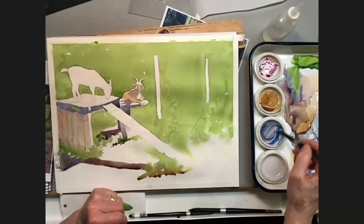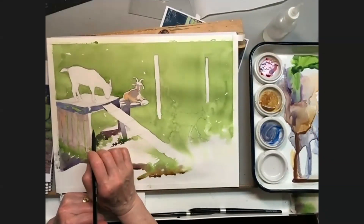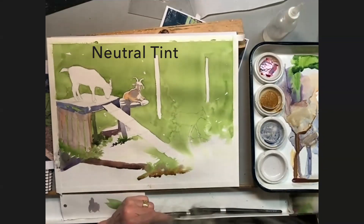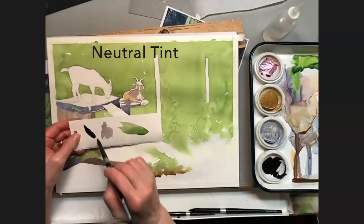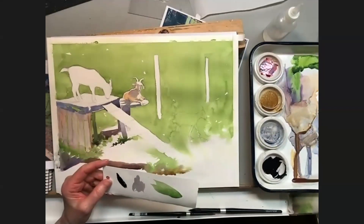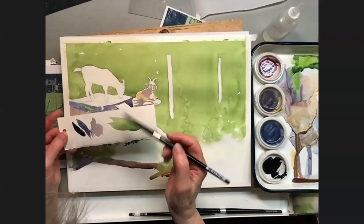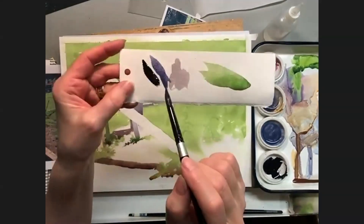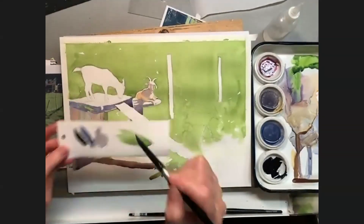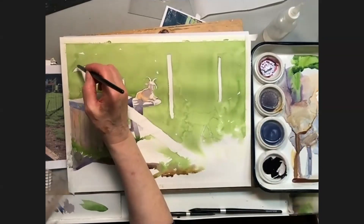My triad is not going to be dark enough for this black goat. I could just go for neutral tint — all right, that's real strong. So I'm going to start with my triad: it's kind of a bluish neutral, not as dark as that neutral tint. I'm going to paint the goat with this color and then drop in the neutral tint.